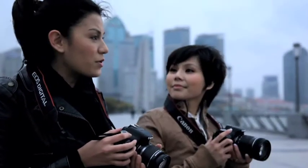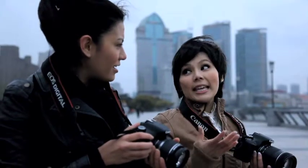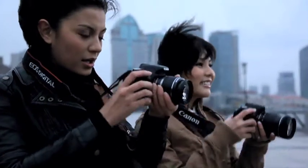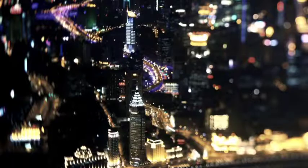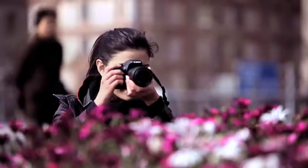If full auto is when the camera decides all settings, what is P? Program AE — that's when the camera decides your settings automatically but you can fine-tune it. How your pictures are lit depends on your exposure settings. It's really all about the balance between ISO, shutter speed, and aperture.